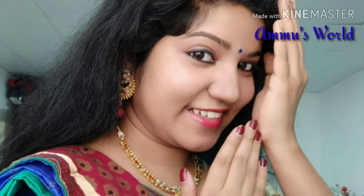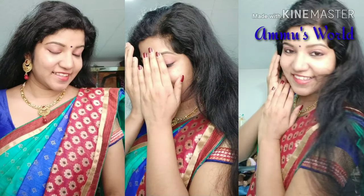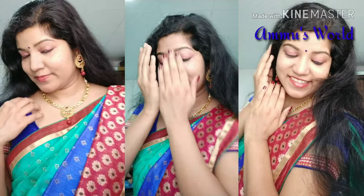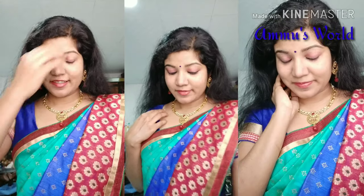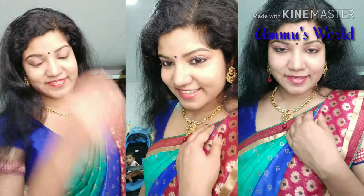Please comment in the comments section and share this video with friends and family. I will upload more tutorials in my next videos. See you in the next video. Bye!